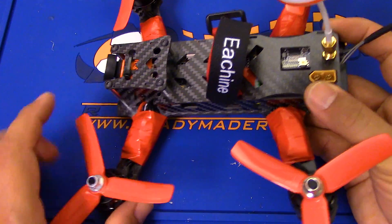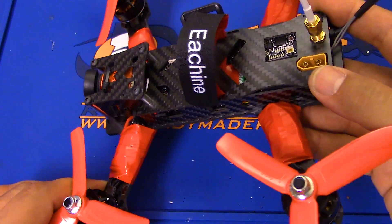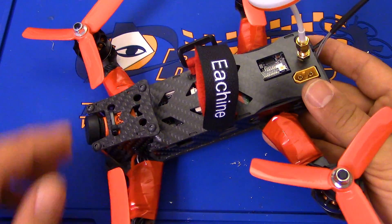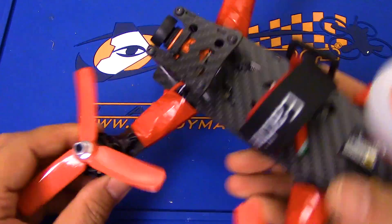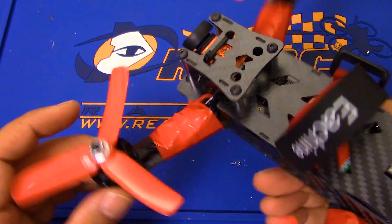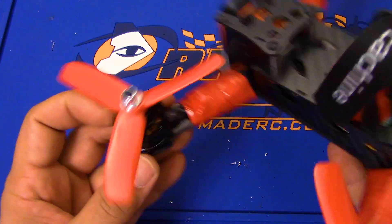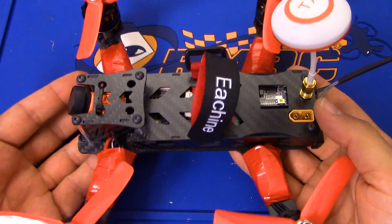After I did that, the copter would not even take off. Its butt would go up, but its nose would not - it was very strange. So I took the ESCs off and I took the motors off. These are now Bump B BL-Heli S ESCs, and these are Multirotor Mania Mini Titan 2204-2300KV motors, which is probably the best equipment these ESCs have ever seen.